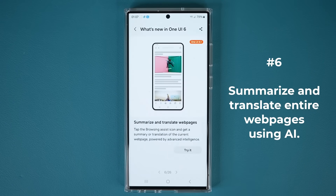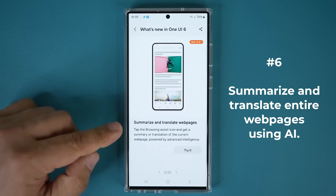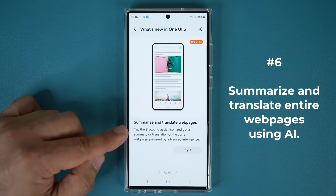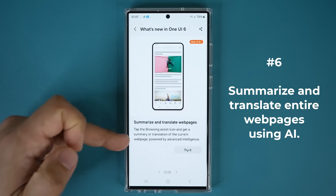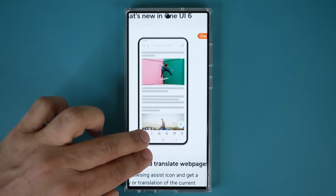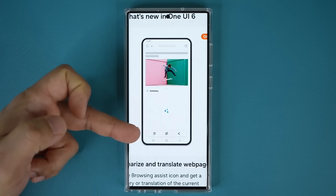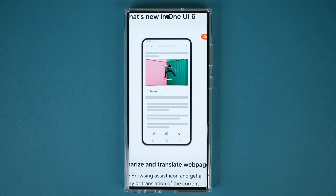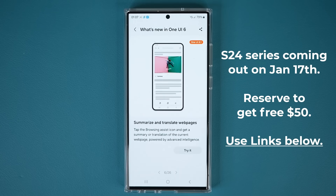The last feature is summarizing and translating web pages, but this only works when you use the Samsung internet browser. You tap the browsing assist icon in the app, and then you get a summary or translation of the current web page, powered by AI. In the demo, you tap the intelligence icon, tap Summarize, and you get the summary of that web page. If you don't have time, you can quickly see what a page is about — and it's not a low-level summary; AI makes it meaningful.